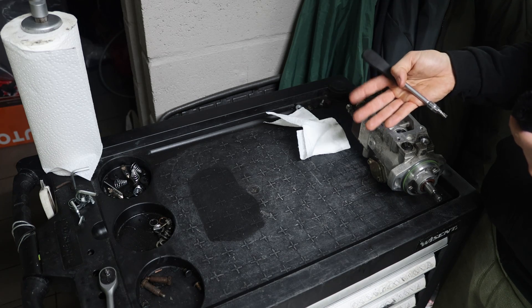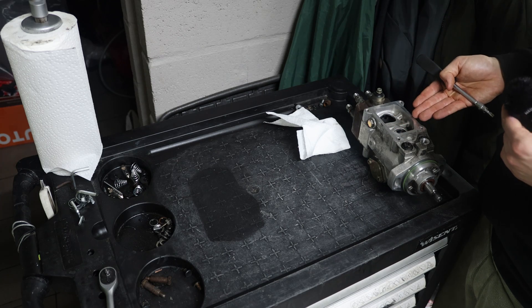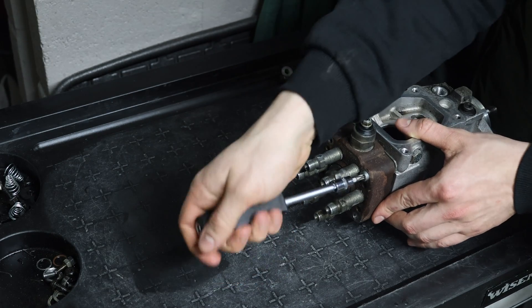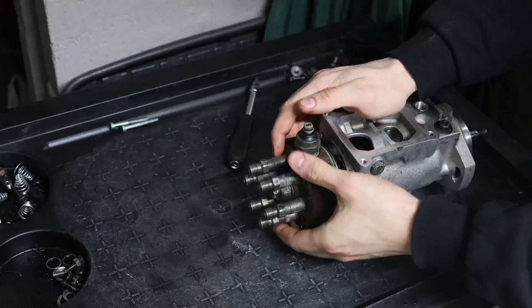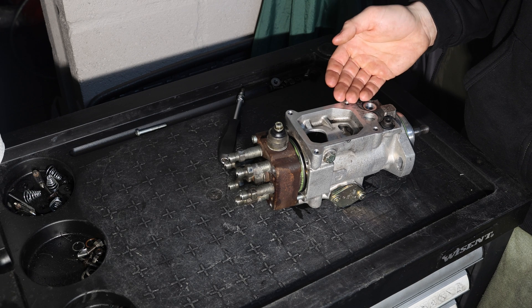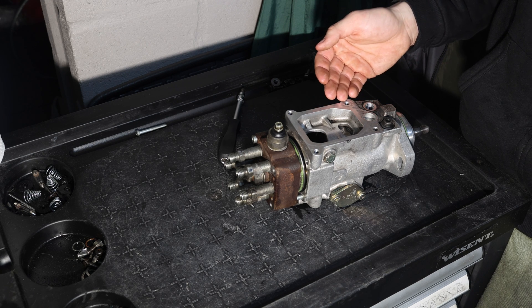Now that we have the bolt dilemma under control, we can continue with the disassembly. There's a lot of pressure on there so be careful. You can do this inside of the car, but I would highly suggest doing it outside of the car.